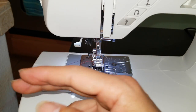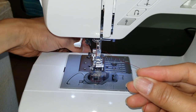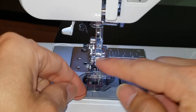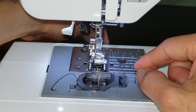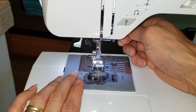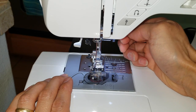Now it's the tricky part: pull out the bottom thread, and then the top thread — you need to loop it into this foot right there, and just drag it to the back. Now you can put your fabric in, put the foot down, and start sewing.